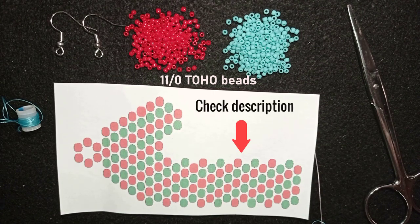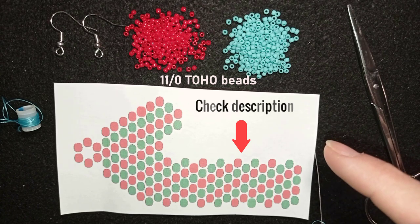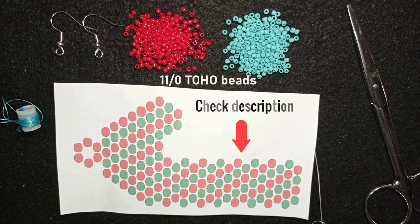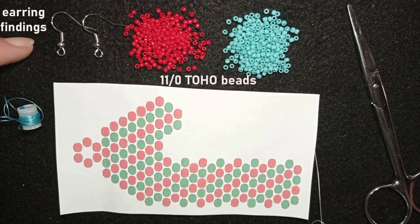Down in the description you will find a full list of the materials with links to bbcraft and the discount code. You'll also find a Facebook page to share pictures of your creations, a PayPal donations link, a link to my second channel, and what you get if you become a member. I'm also using earring findings, also from bbcraft.